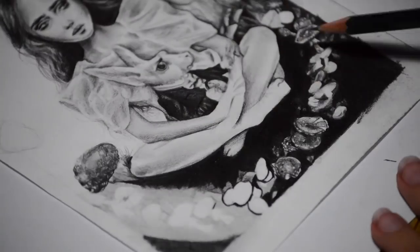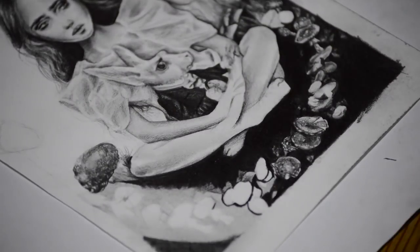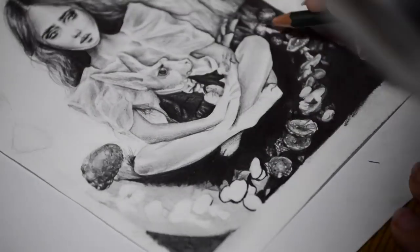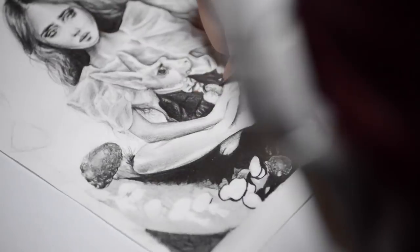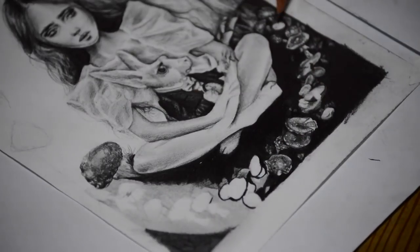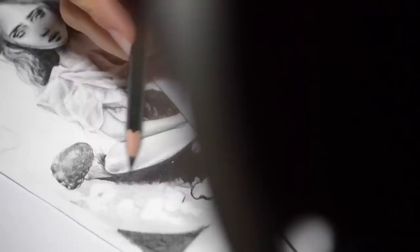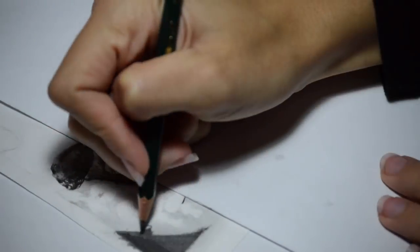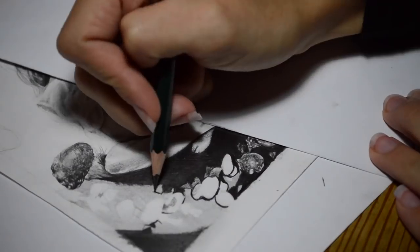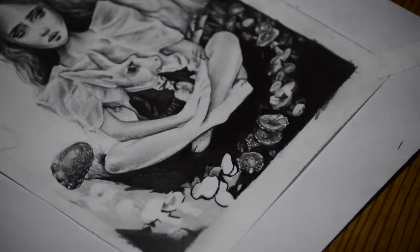Take notes from the masters as well. Also, something you might notice as I'm drawing — the farther I hold my pencil from the tip, the more lighter and free my strokes will be. Whereas if I hold the pencil really close to the lead, I have a lot more precision and I'm able to go darker. If you want more control, go closer to the tip; the farther you go, the lighter and freer the strokes will be.